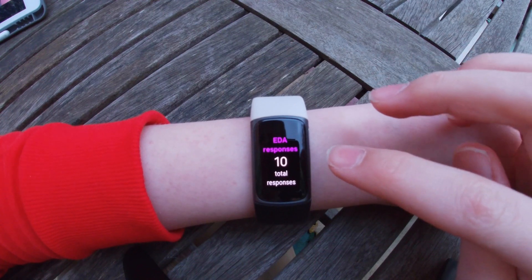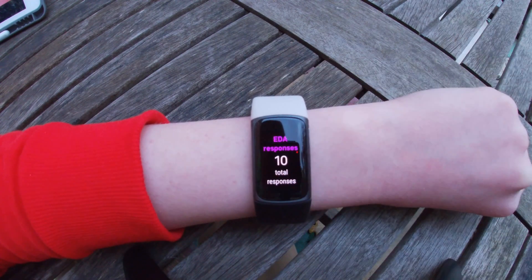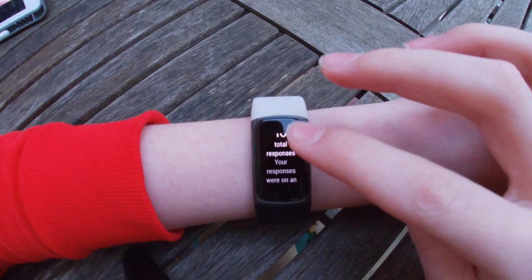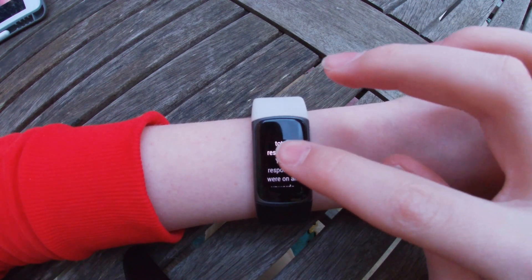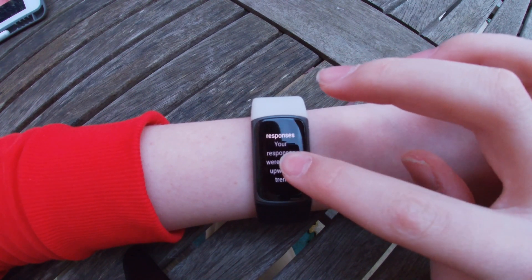So, it will tell you your total EDA responses in that time. Mine was 10 in that 2 minutes. And it tells you what trend your responses were on — mine were on an upwards trend.